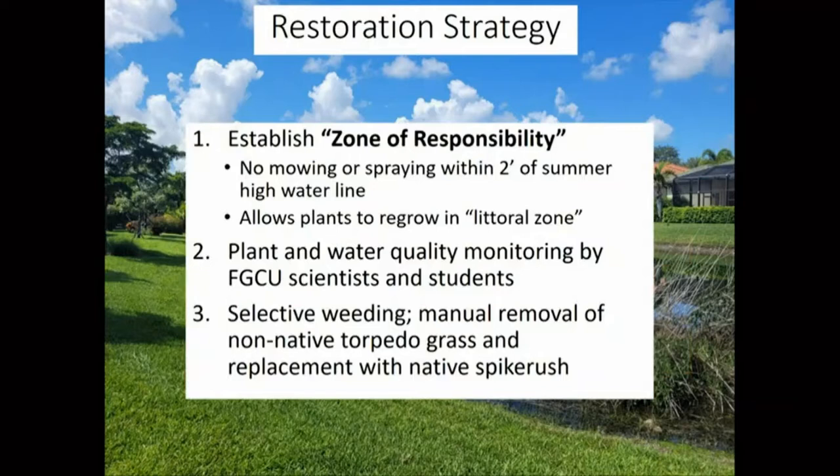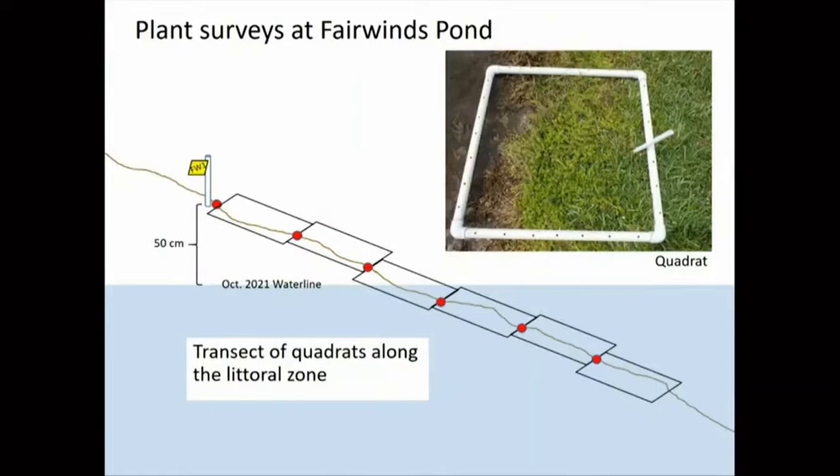Ben came up with the name 'Zone of Responsibility' — making sure there's no mowing or spraying along the border of the pond and allowing plants to regrow in that littoral zone. My group at the water school came out to the pond to monitor the plants and water quality and see how things proceeded. We wanted to get really good data on how this kind of thing would work if it would be effective, and take the show on the road if it was as effective as we thought.